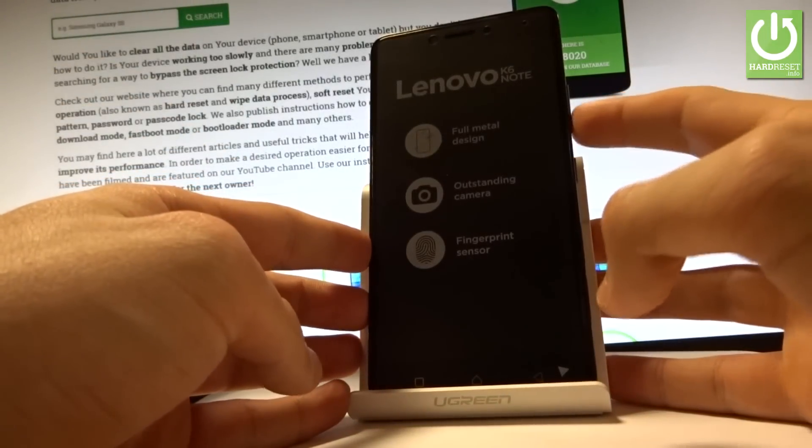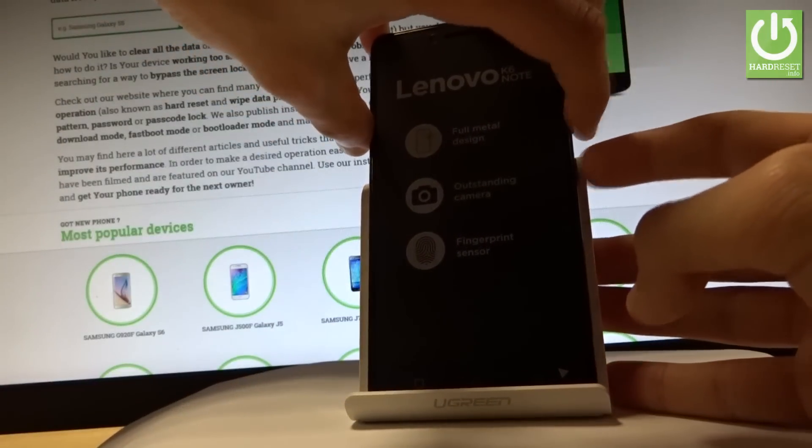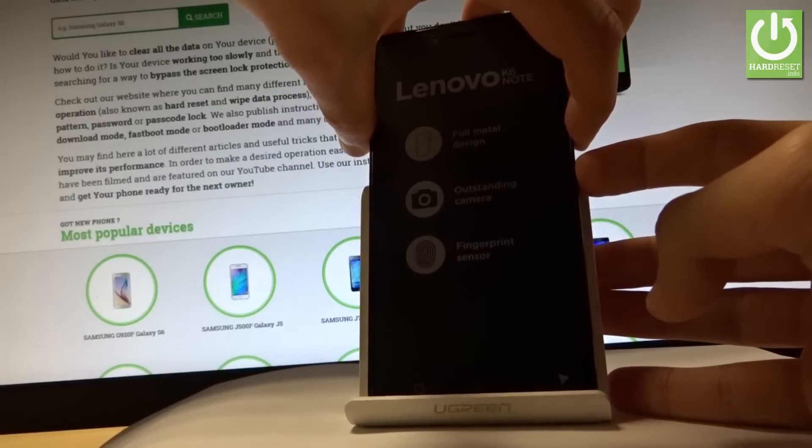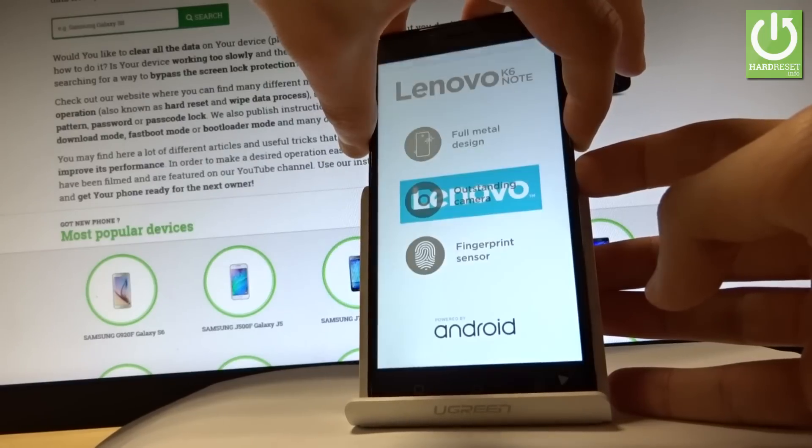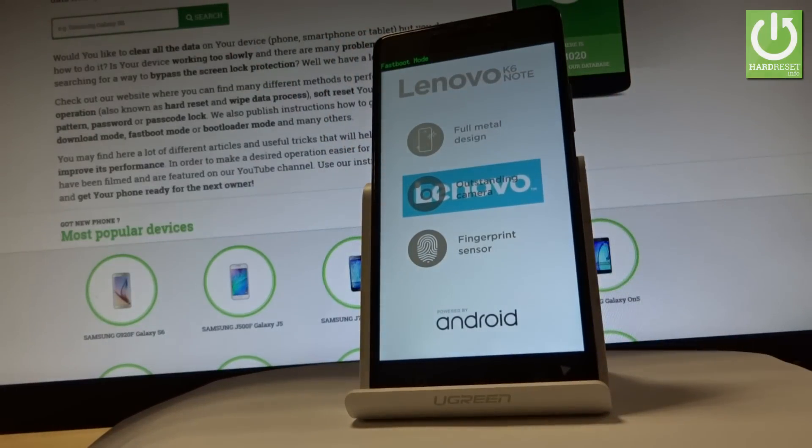Power key and volume down — hold down these two keys together for a few seconds. Keep holding both keys.